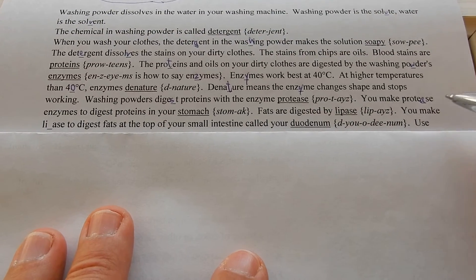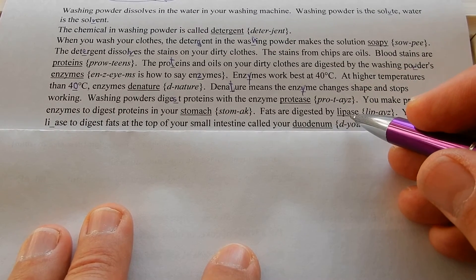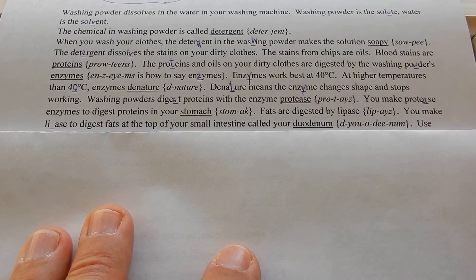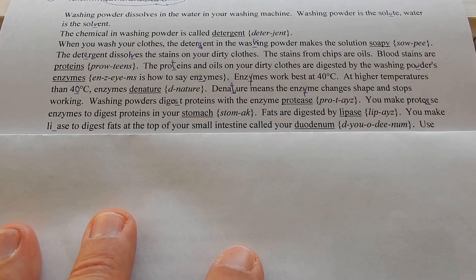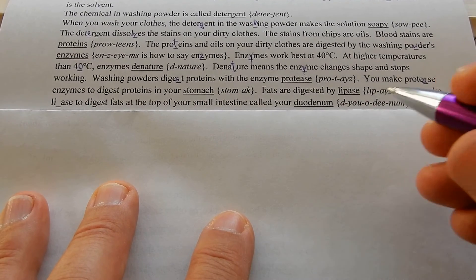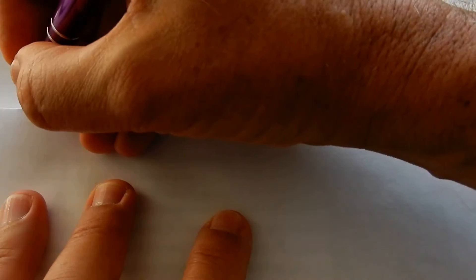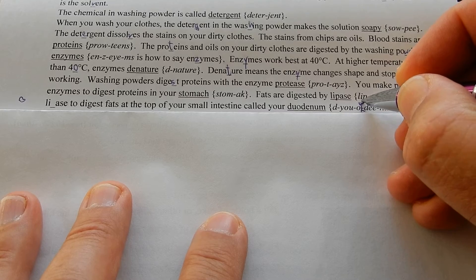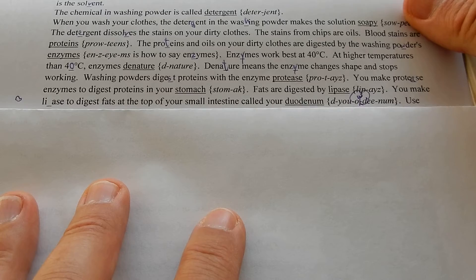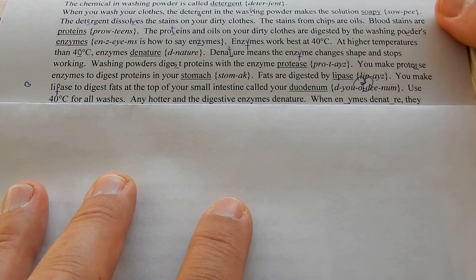Enzymes always end in -ase. Fats are digested by lipase — lipids by lipase. Fats and oils are called lipids. You make lipase to digest fats at the top of your small intestine, called your duodenum. Use 40 degrees C for all washes; any hotter and the digestive enzymes denature.